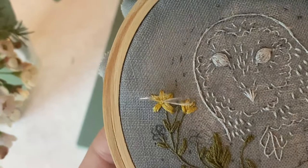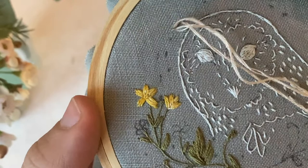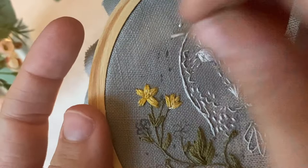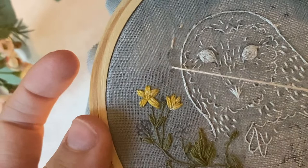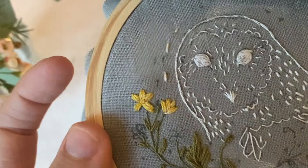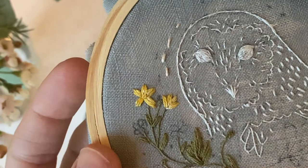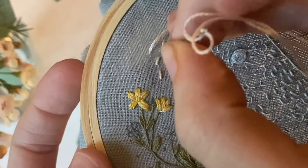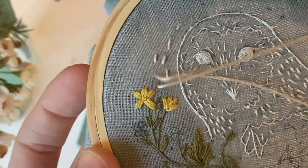Finally, use two strands of light pink floss and seed stitch around your entire design. The pattern is laid out so you can stitch right over it, or you can add or take away stitches — they just add whimsy and movement. Follow the general curve of the piece and keep the angles consistent with the general design; you really can't go wrong. These are just simple two-stranded straight stitches. Once your whole design is stitched and you've repeated those steps on the other side of the hoop, use a hair dryer on high over your design and the heat erasable pen will totally disappear.